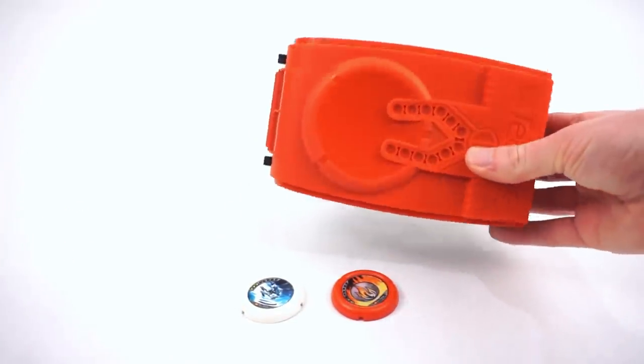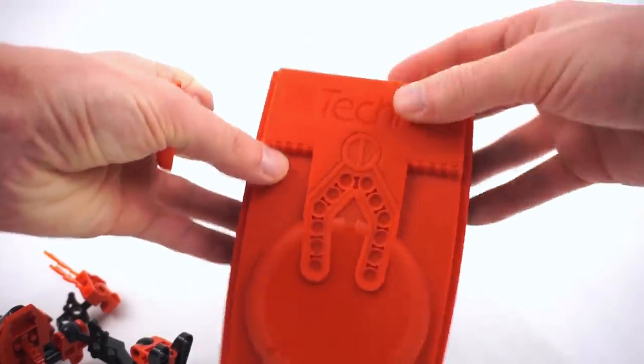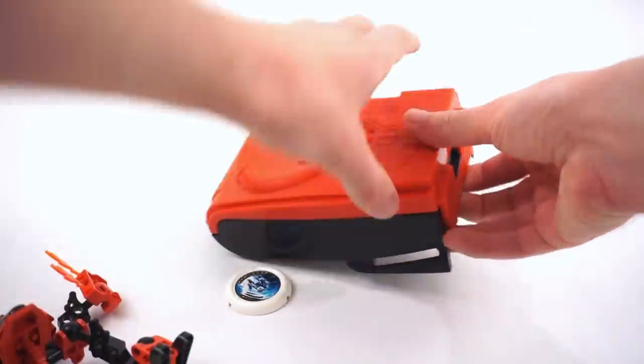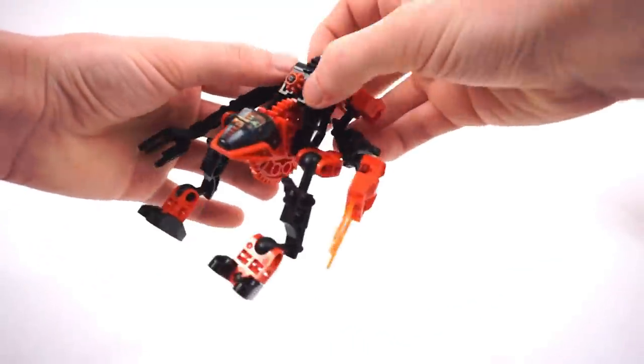Finally, the canister. All the Slyzers come with a canister — it looks a little bit like a spaceship. It's got the robot, the Throwbot arm, the disc, the Technic branding, and it has belt loops. That's right — there is a comic out there that advertises putting this on your belt, and it might actually be in the instructions too, so that's different.